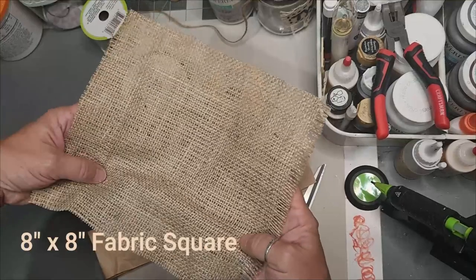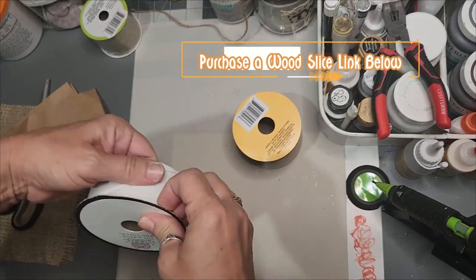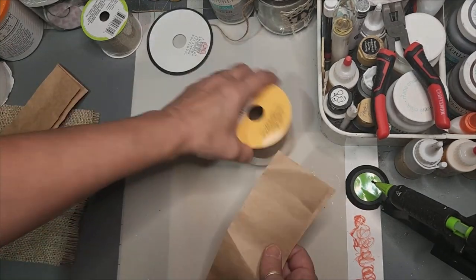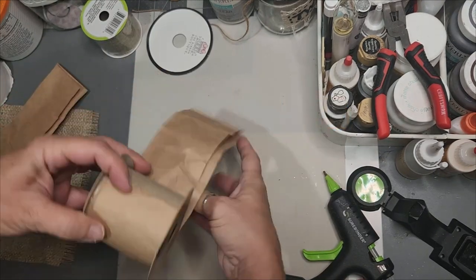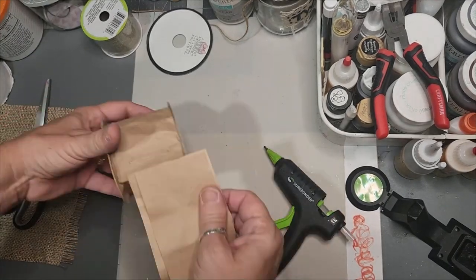An 8 by 8 inch square of fabric is what you'll need. If you start off with a larger spool, remove the bottom circle, which is about four and a half inches in diameter, and take the craft paper or any kind of paper sack or bag to build out your form. This works much better if you use the ribbon spool because your form is already there.